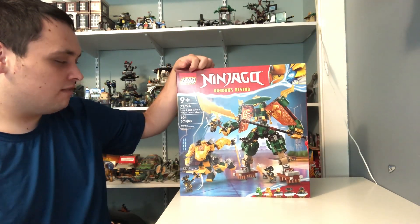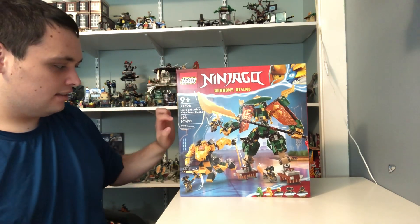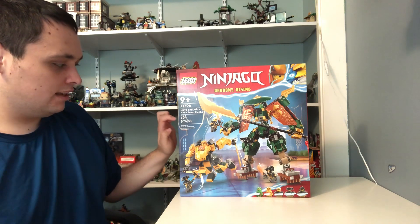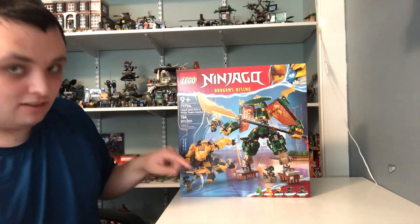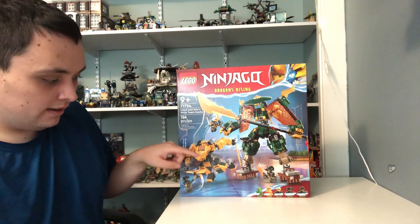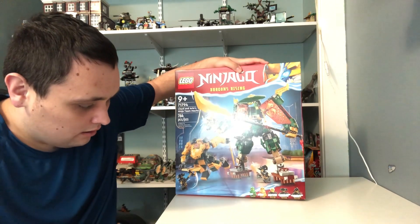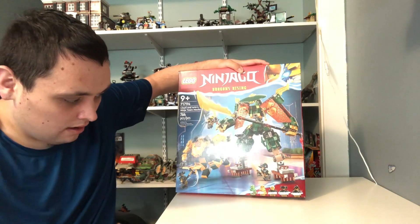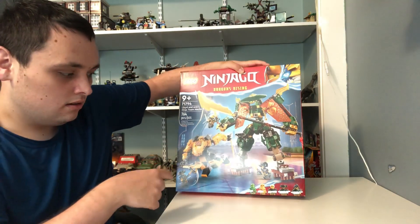The set number for this set is 71794, and it's got 764 pieces. It also comes with 5 minifigures: Lloyd, Aaron, Repton, an Imperium Guard Commander, and an Imperium Guard General.